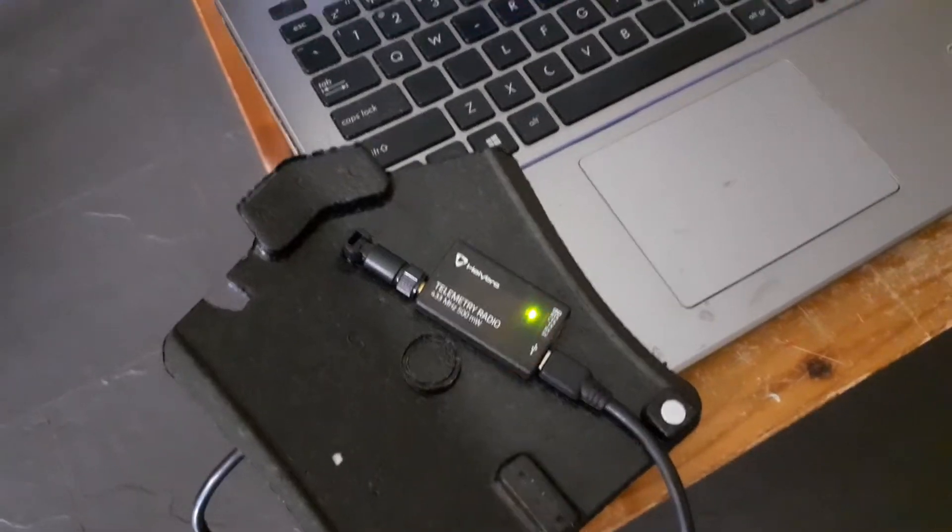The ground mission planner has connected up. That's connected through this little radio modem — that's one end of it, and the other end is on the side there.